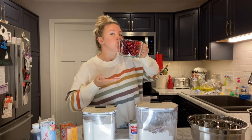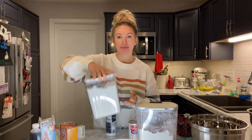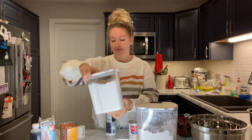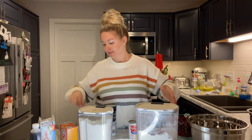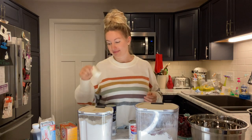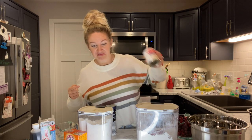First you're gonna need four cups of fresh cranberries — we love cranberries here obviously. Then you're gonna need one cup of sugar, two cups of flour, two tablespoons of butter, two teaspoons of baking soda, and three-quarters of a can of evaporated milk for the cake.